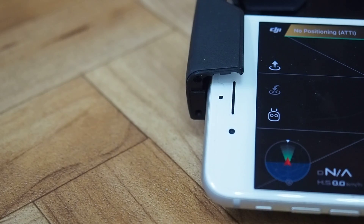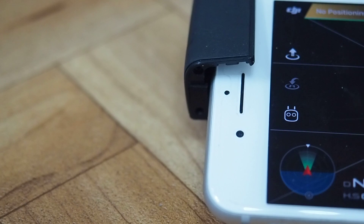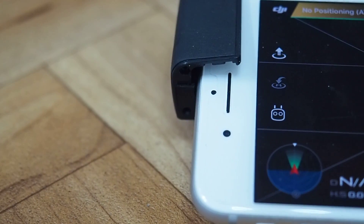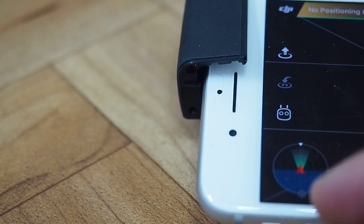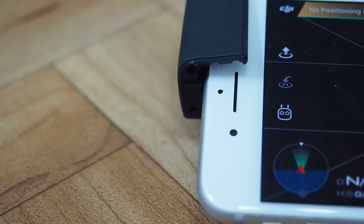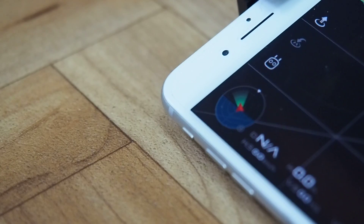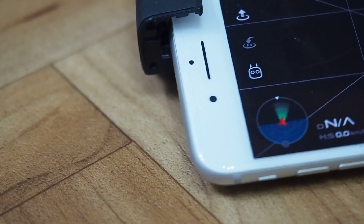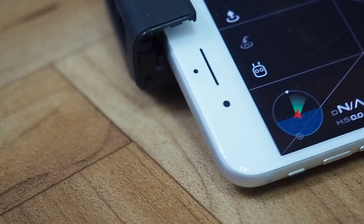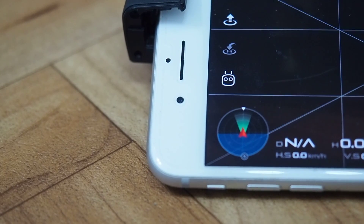There's a blue horizon which often represents the aircraft's orientation. There is a compass point, and at this point it's pointing just below the blue horizon. It represents the compass, which if I orientate it, does follow — helping you figure out where the controller is pointing in relation to north.